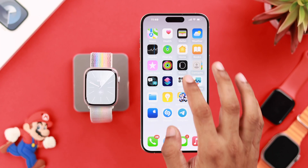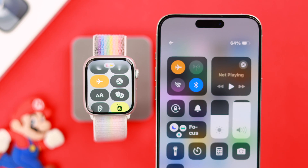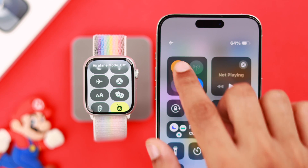If not, then make sure your Apple Watch is still paired with your iPhone from the Watch app, and ensure that airplane mode is not turned on on either your watch or iPhone. If it's not turned on, turn it on and off again to refresh the network.